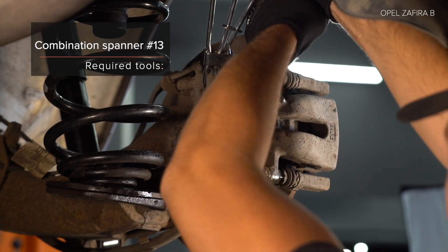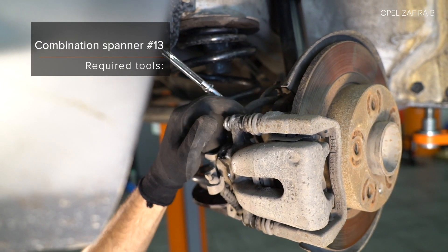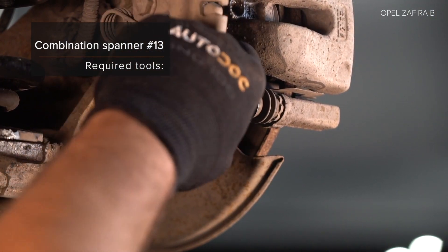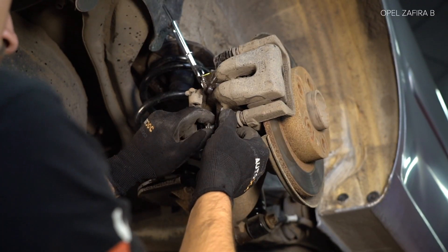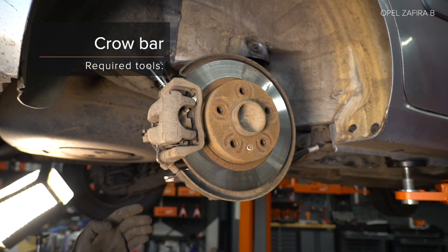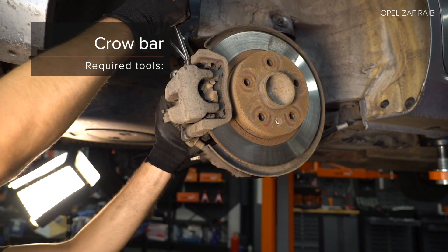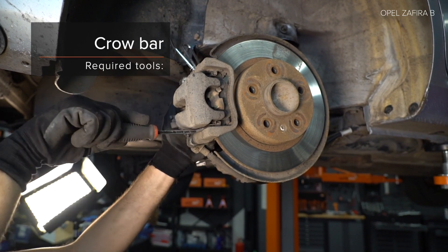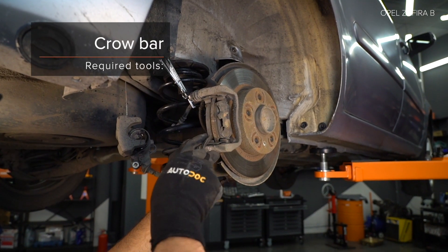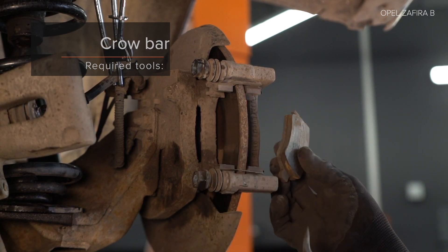Step 3: Install. Step 4: Install. Step 5: Install. Step 6: Install. Step 7: Install. AUTODOC recommends has not to be used for a scooter. AUTODOC recommends. AUTODOC рекомендует — with the help of the Drehmoment mounting.